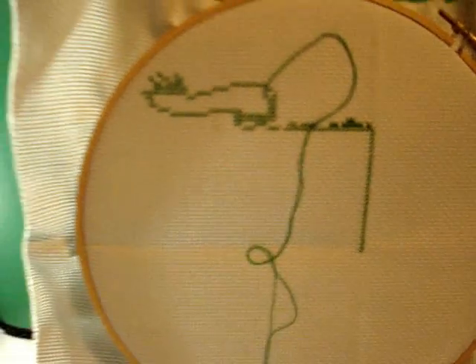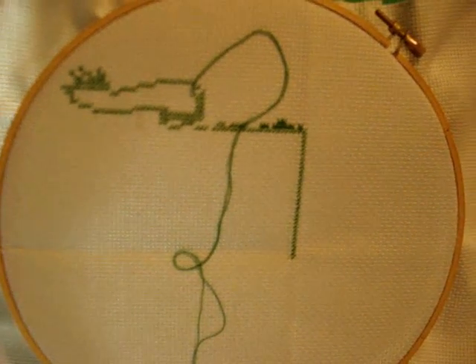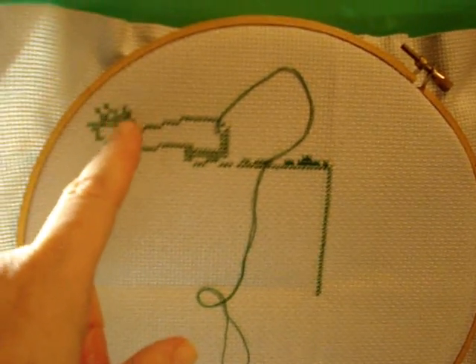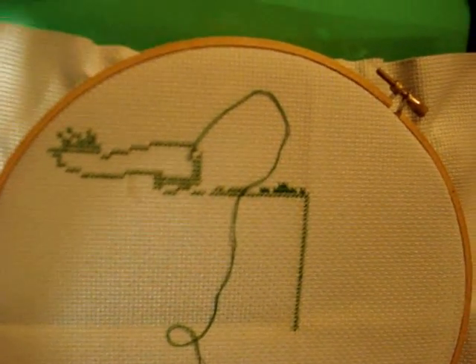I've got another one I'm working on — this is my gator piece, done all in green. I'm trying to use up that gray 14-count fabric, so all of my test patterns I'm doing on it. This is part of his claw on the alligator. I started in the middle and worked my way up, then I'm working across. It's all one color so I should get through it fairly quickly, unless I get bored with it — which is a real possibility.